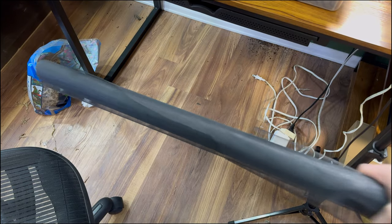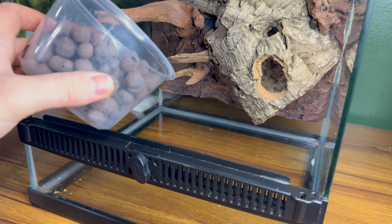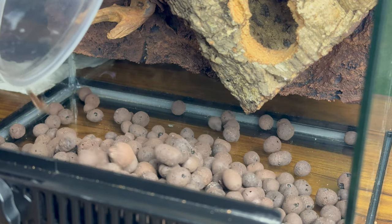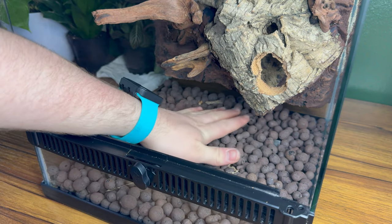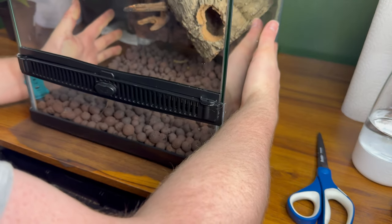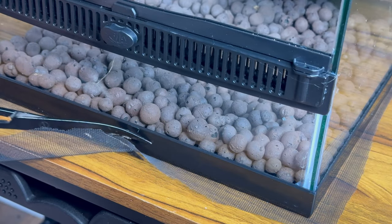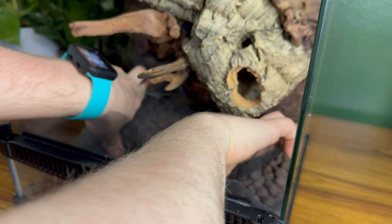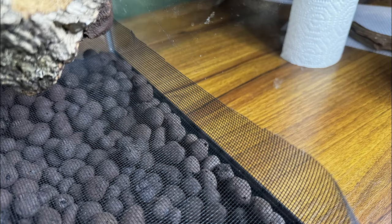Now that we're back downstairs for the 475th time, the next thing we need to do is work on the false bottom. In order to make a false bottom, I'll start by using some leka and window screen mesh. I pour the leka into the enclosure in a thick layer and pat it down to evenly distribute it. Then I take my piece of window screen mesh, set the tank on top of it, and cut around it. I insert the mesh into the tank and curl it up towards the sides to help keep the substrate in place.